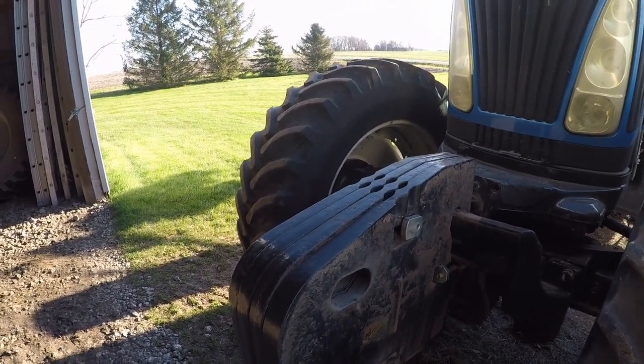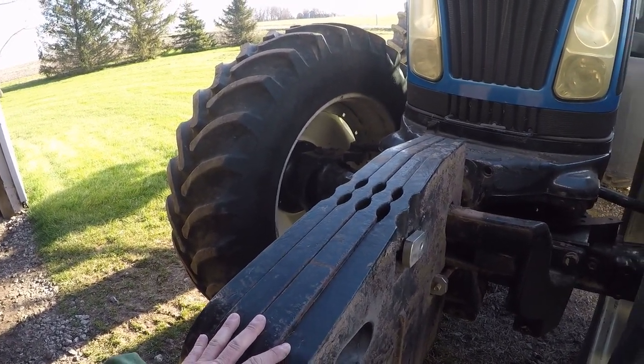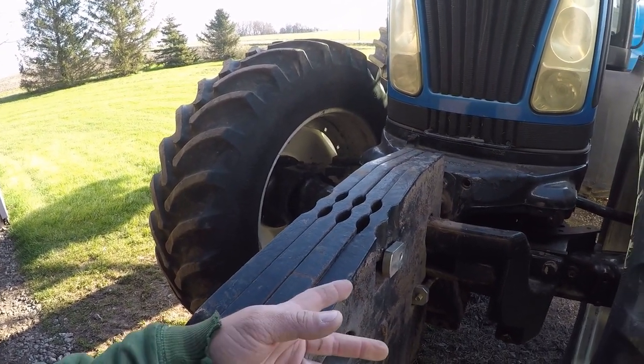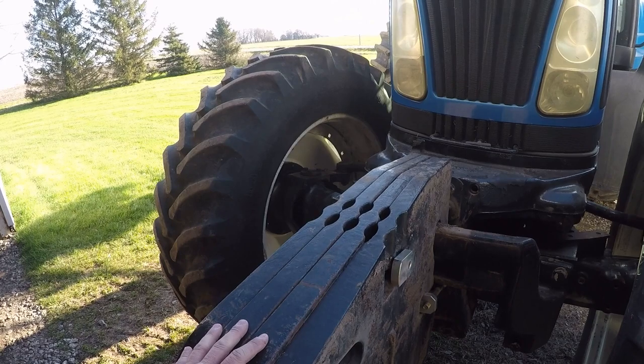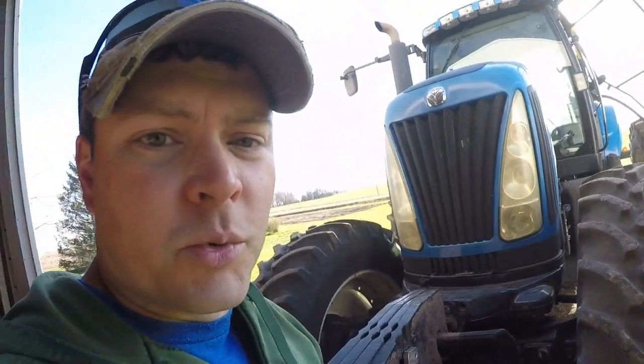My thought was that I maybe wanted a little bit of weight on the front end to make sure I had good steering control so that the auto steer would work well. But since the bolts aren't really working for just using a few and I don't really want the whole rack, I think running none is going to be what I'll try first. With this planter there's no weight transfer onto the tractor, so I don't have to worry about taking weight off the front end going down the road. We'll just have to see how it acts.